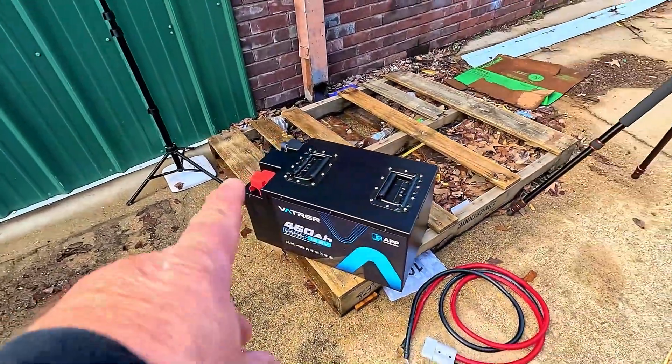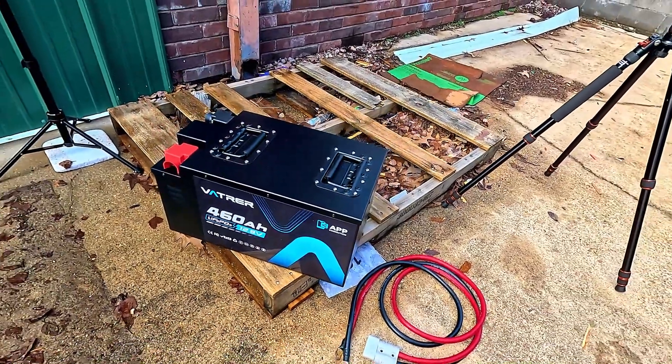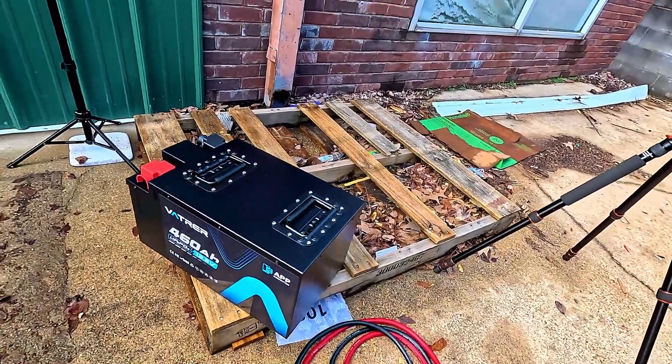Hello everyone, welcome to another video. This is a review for Vatch Brewer. If you want to look in the comments for the links and everything, if you decide to check out their website and maybe want to purchase one of these bad boys — this is a 460 amp hour, 5,888 watt hour battery.